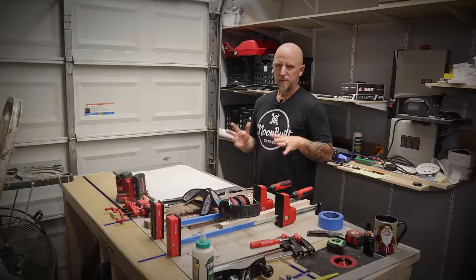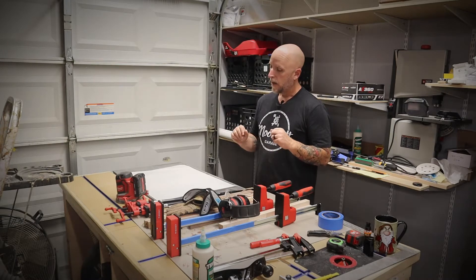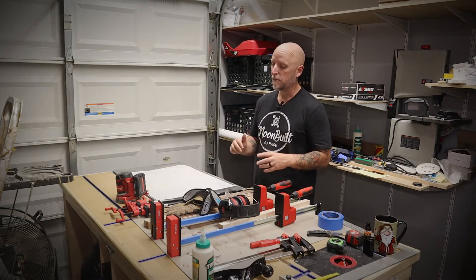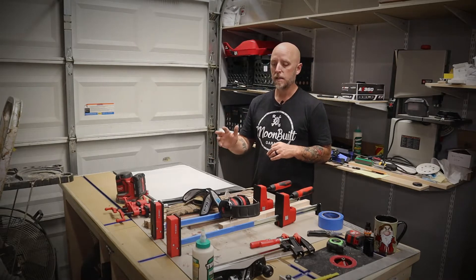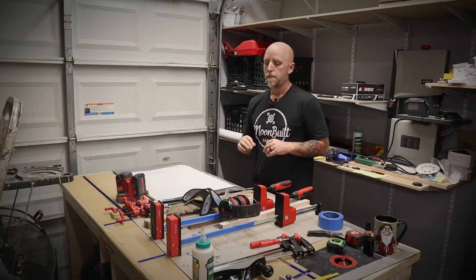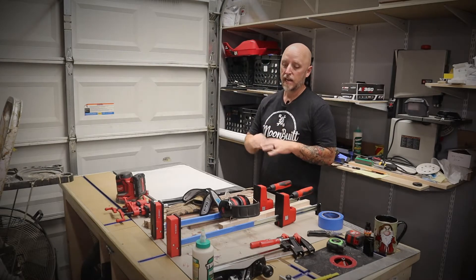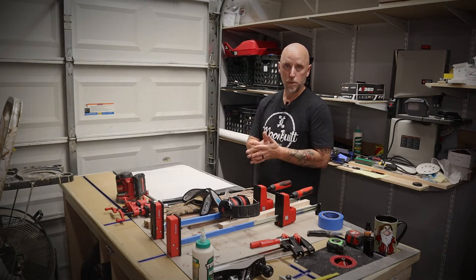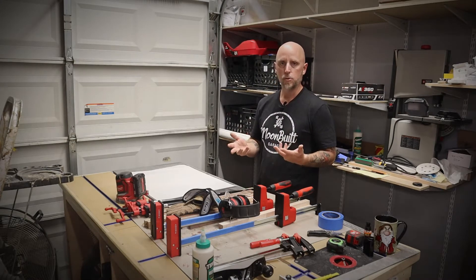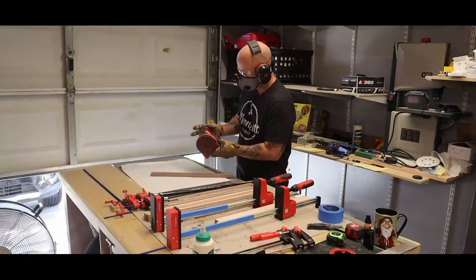Now that I've got my pattern figured out, I'm ready to start the glue-up process. The first thing I'm going to do is sand each gluing surface with some 120 grit — that's just to take anything off the surface that might interfere with the glue and to give the wood a little more tooth to help that glue adhere. So let's start sanding.